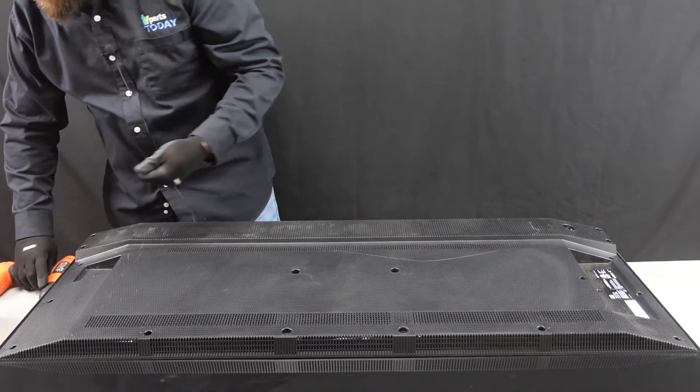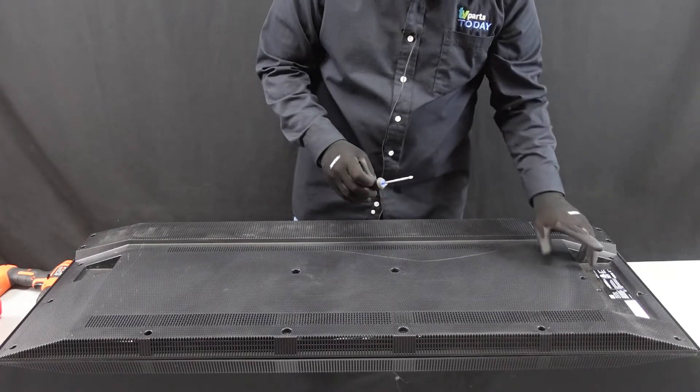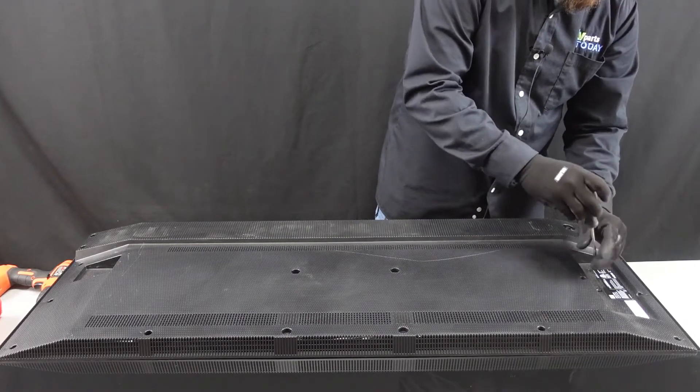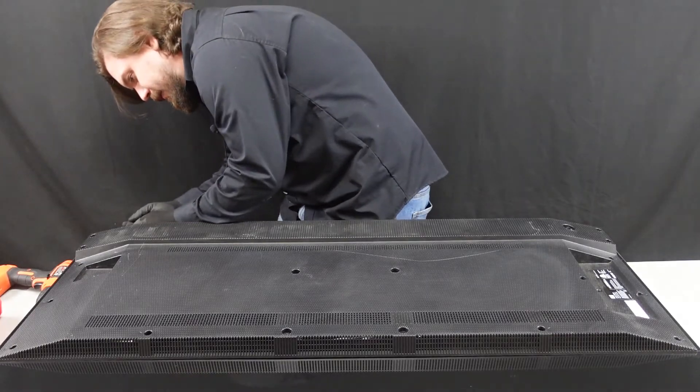I believe that is it for the larger screws. I did notice as we were heading over to this one right here, we are gonna need a number one fine tip Phillips head screwdriver to get that out. I'm going to assume that the ones back here, we're going to need those as well.